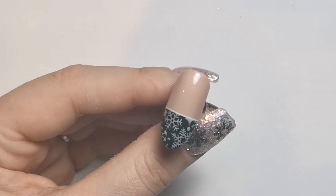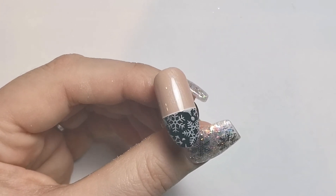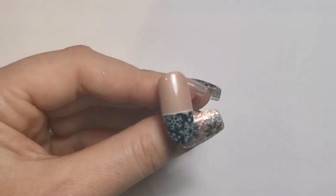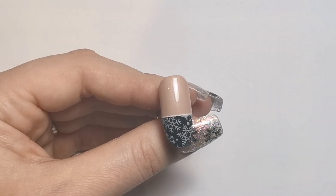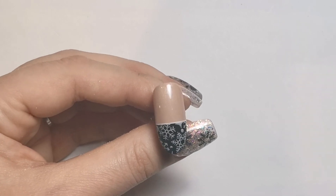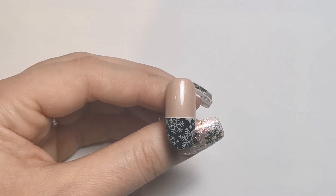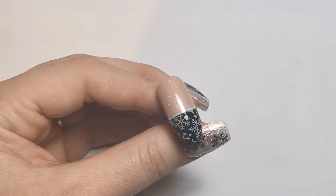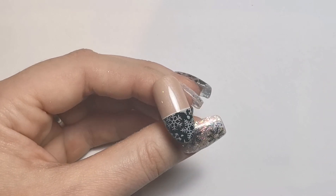And this is the finished look — super easy but really effective, which is obviously what I'm going for in this 12 designs of Christmas theme. I hope you enjoyed this video, thank you so much for watching as always. Join me here tomorrow for day four of the 12 designs of Christmas — I'll be back tomorrow, bye!